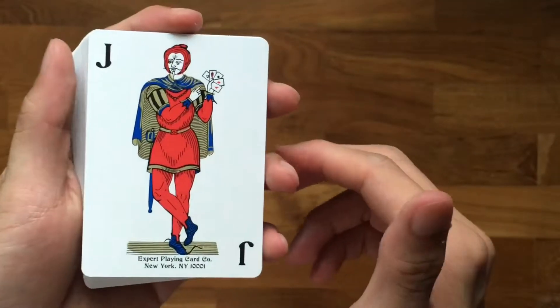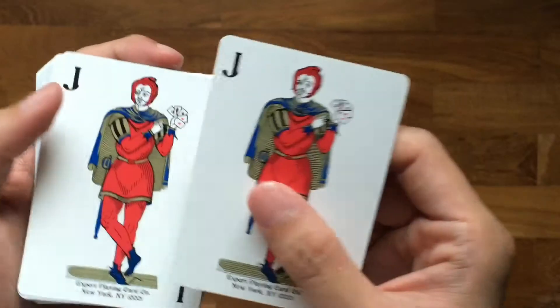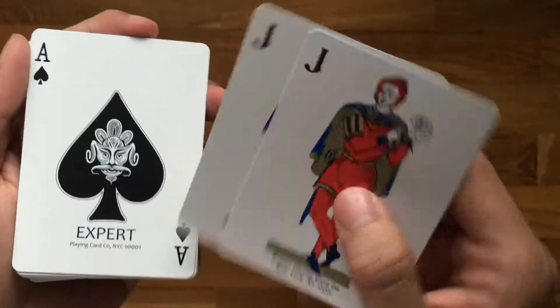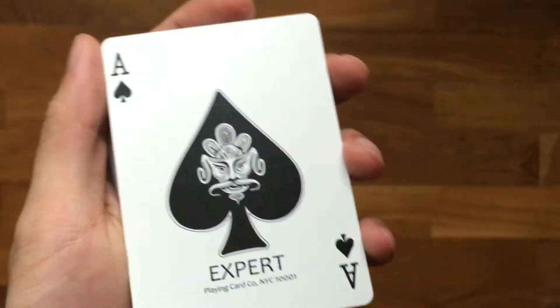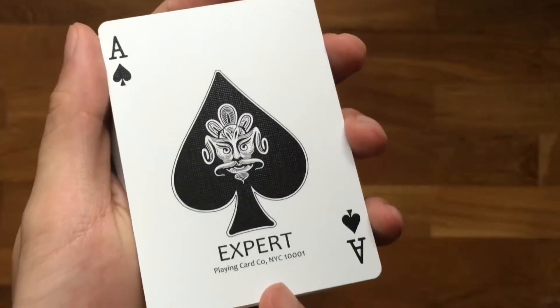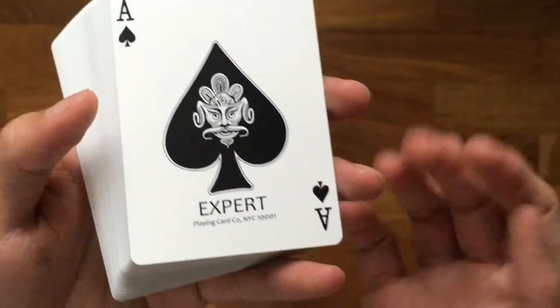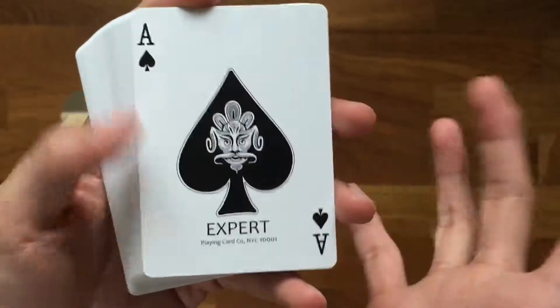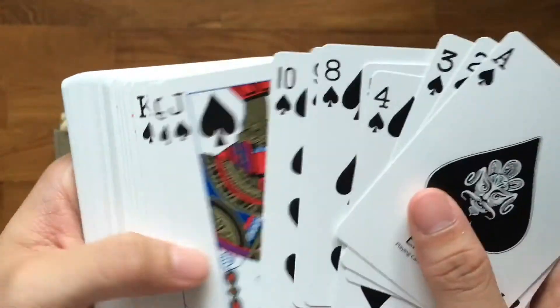Let's take a look at the faces. Here's a joker — the normal Expert Playing Card Company joker, two of them. Set that aside, and then here we go with the ace of spades. Nice — very simple design, other than the large spade head.